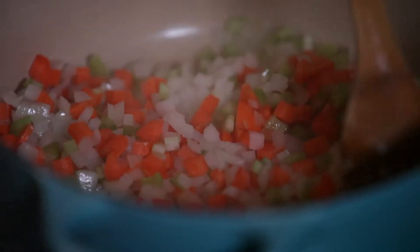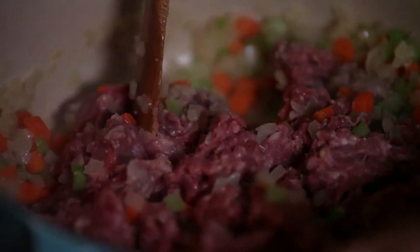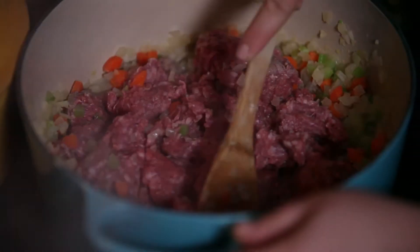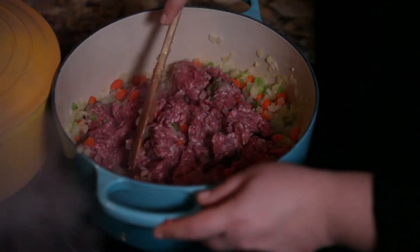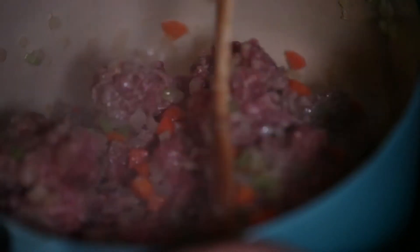The trick here is to sweat the vegetables. You don't want them to get any color really — you just want them to get translucent. Now that our vegetables have sweated for about 10 minutes, Hans is going to add the lamb. I really like using cast iron pans to do this because you get really even heat on the bottom, so it doesn't scorch or burn your fillings. Just keep breaking up the meat — you really have to keep stirring.